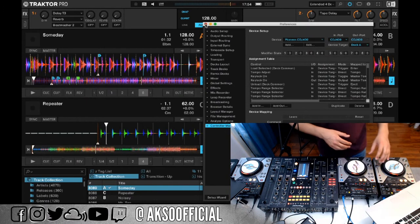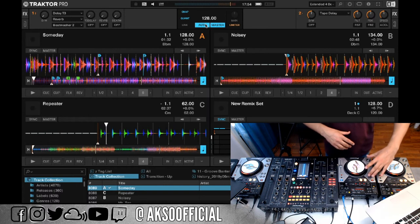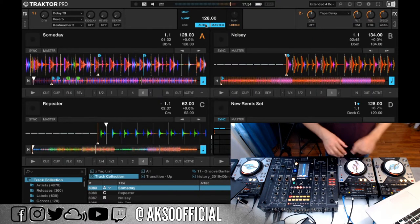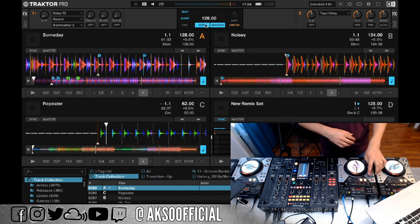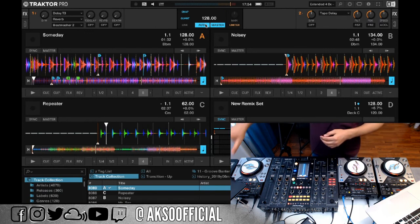Regarding what can be mapped: essentially anything to the left of the jog wheel cannot be mapped. The USB and CD buttons are not accessible as MIDI inputs — I initially wanted to use them for beat jumps, but they simply don't show up in the software at all.